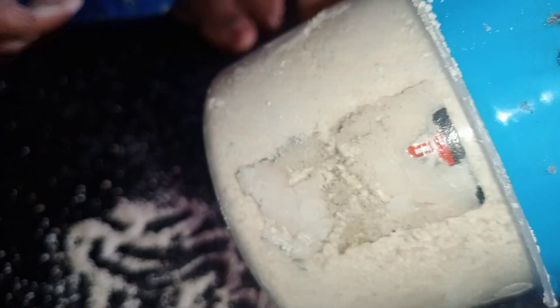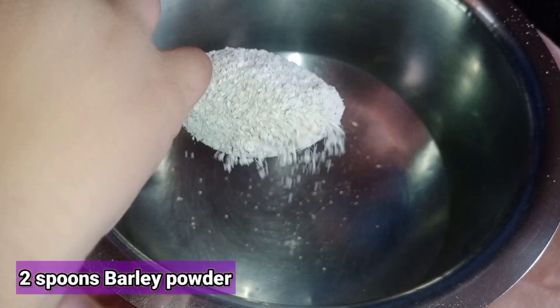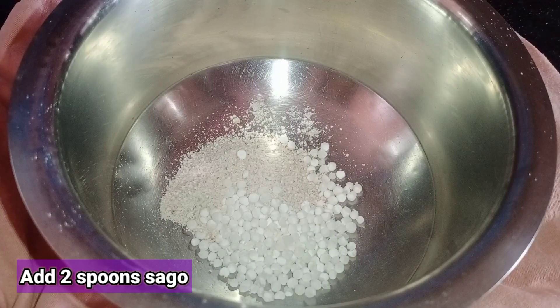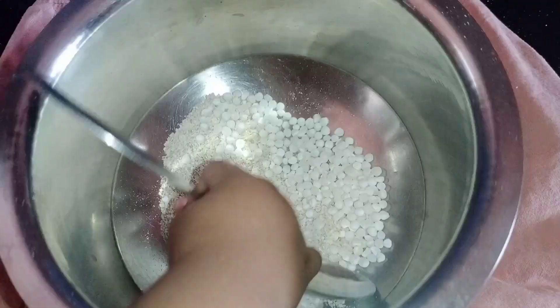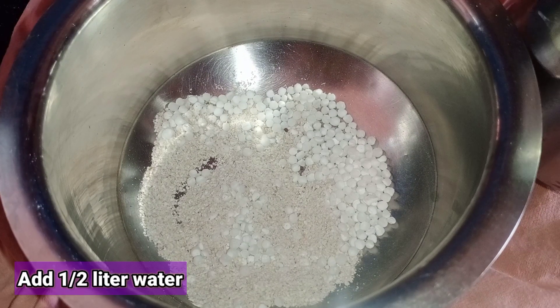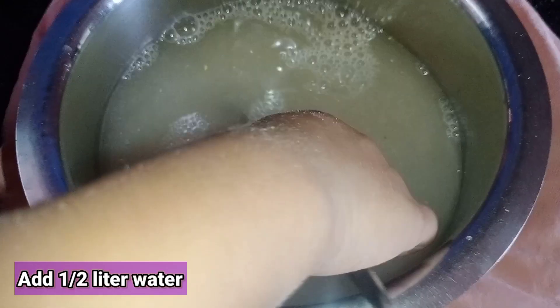You can use it as well. Use a bowl and add 1 or 2 spoons of barley. In this bowl, add 1 or 2 spoons. Now, add 1 or 2 spoons. You can store the water with 1 or 2 spoons.